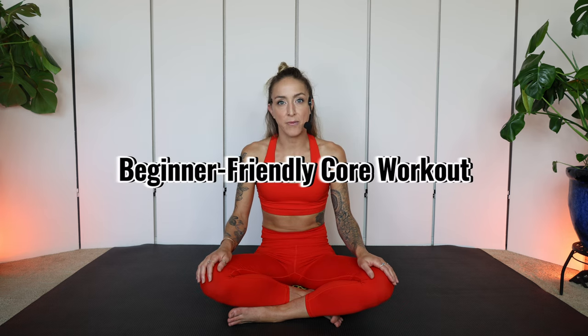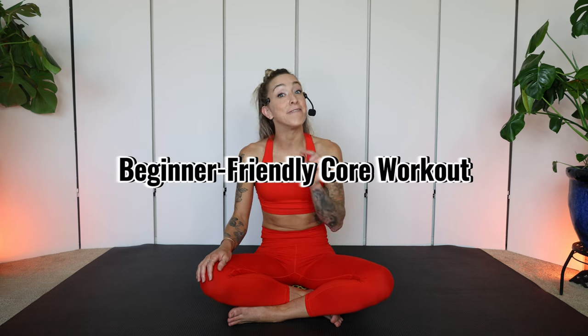I'm Jesse, holistic fitness trainer and yoga teacher, here to share tools that allow you to take your health into your own hands. Today I'm sharing a quick beginner-friendly core workout that uses gentle yet effective exercises to help relieve lower back pain.